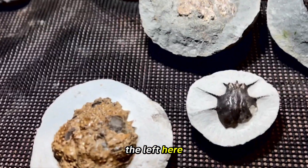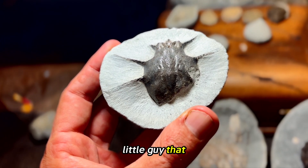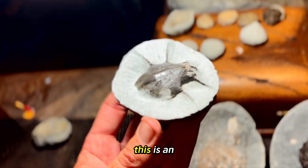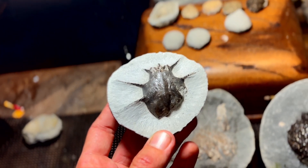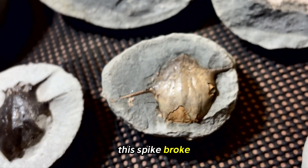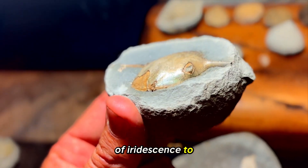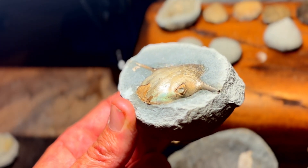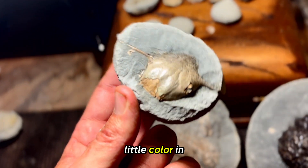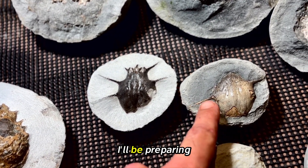I'll start up to the left here. This is the little guy that I just prepped up that you just saw me working on in that video. This is an Actinodecasaner crab — they're quite rare, I've got a few of them. If I come down here you can see another one in here, and the spike broke off. This one has got a bit of iridescence to it — you can see a bit of green in there on that side, so I have a little bit of colour in this one. I'll be preparing this one very soon.